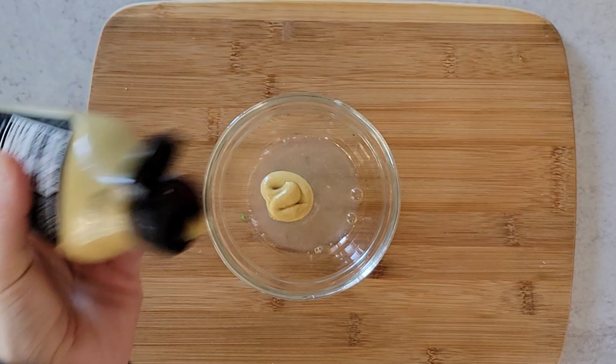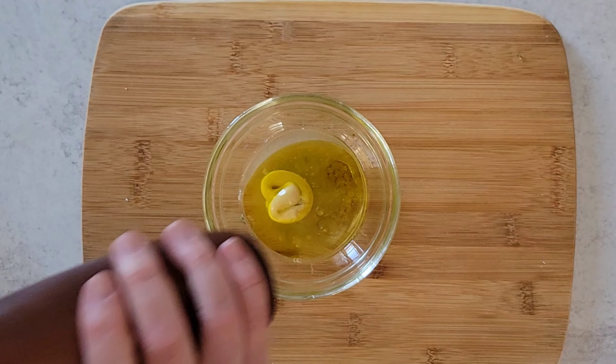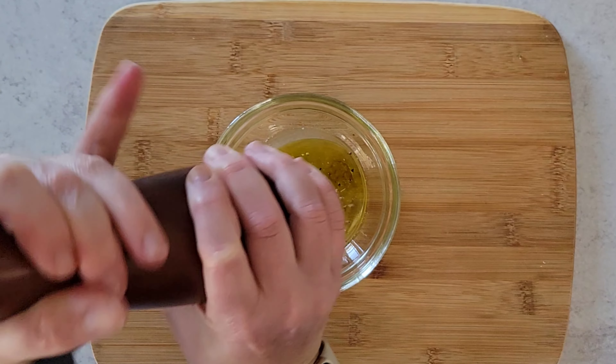Fresh and light, this pea salad comes together in minutes. Welcome back to the Casual Foodist. I'm Brianna and today we are making pea salad with mint and feta.